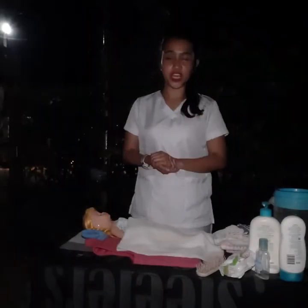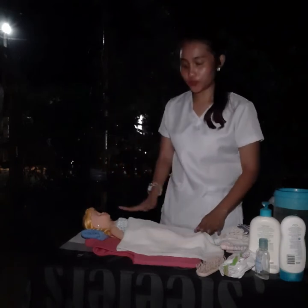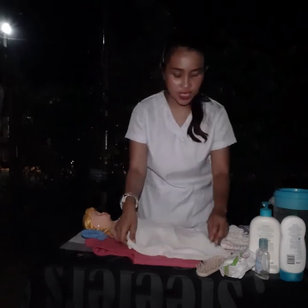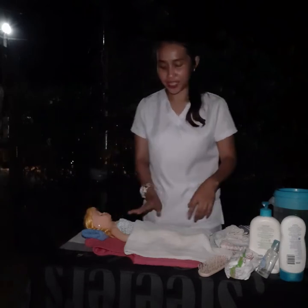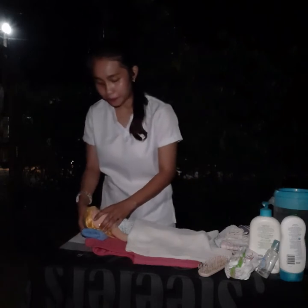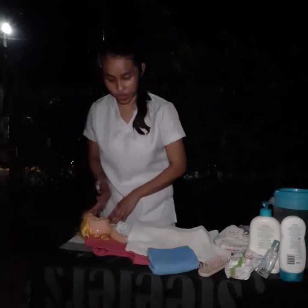Here we go for the implementation of our bed shampoo. First, we have to arrange and fold the top sheet down to the patient's waistline. This allows access to our patient and also allows mobility in moving the patient. We are using a doll since we don't have a real patient. Remove the pillow and place it at the foot part of the bed, then bring the patient's head closer to the head of the bed.